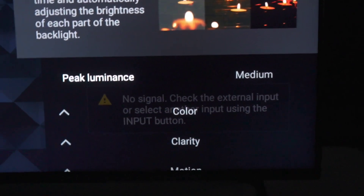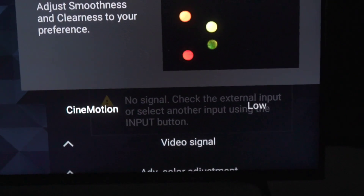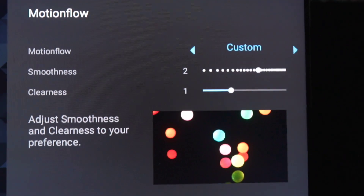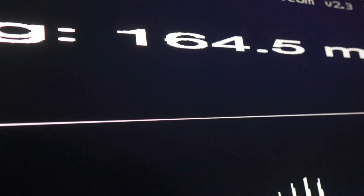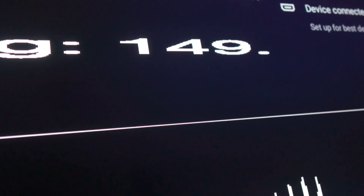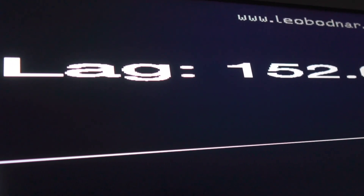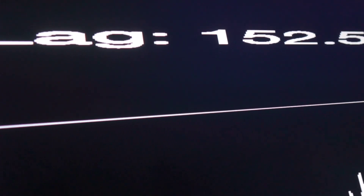Now I'm going to show you the motion outside of game mode. We're in custom — I'll max it out so we can see how bad it gets with processing. Last time I ran this test it was pretty high. We're at 164, 146 — it settled at 152 last time. So yeah, 152.6 milliseconds is basically where it sits. That's the input lag with motion processing maxed out.